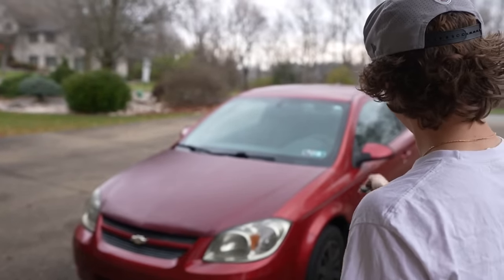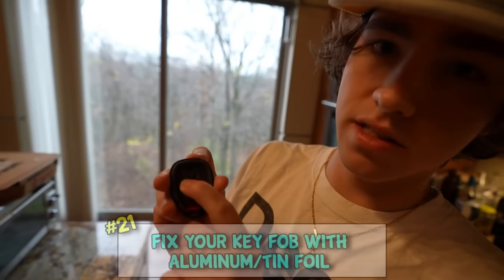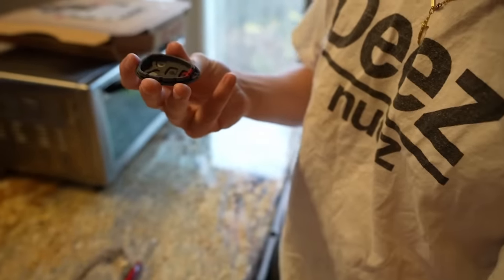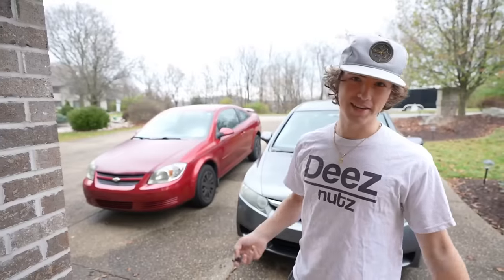Is your key fob not working? It may be because the connectors that were once in there have worn out. If you get tin foil or aluminum foil and put it where those metal connectors were, just like that - your key fob works.